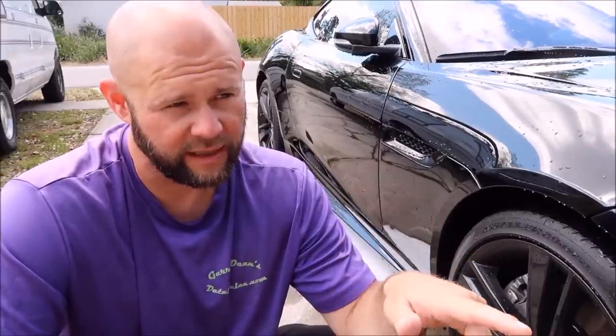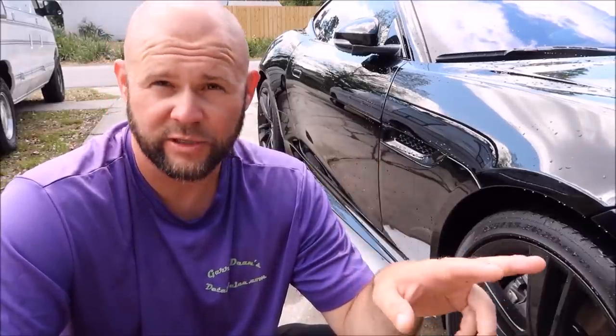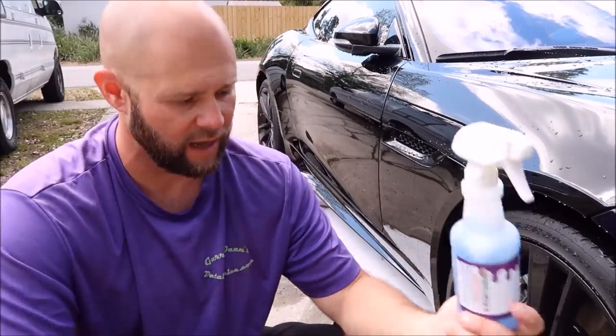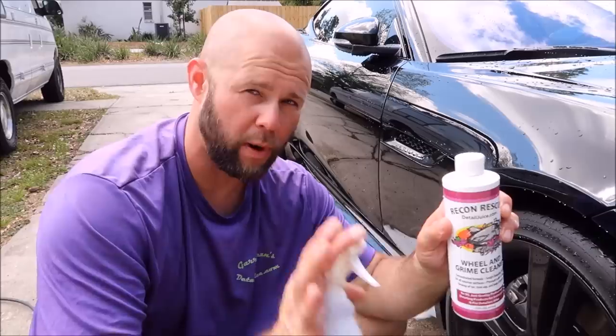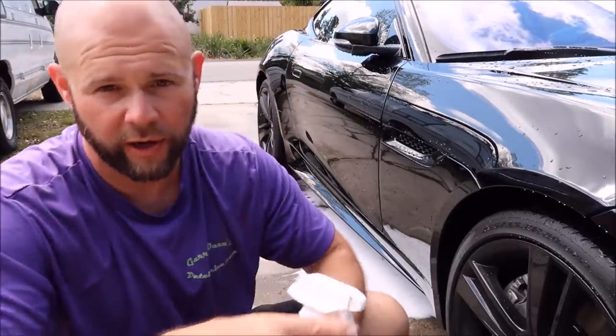They're all concentrates, pretty much with the exception of the paint sealant, the spray sealant, and the detail spray — those are all ready to use. But these cleaners, the interior cleaner and the wheel and grime cleaner, are both concentrates. So split it 50-50 with water.